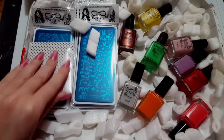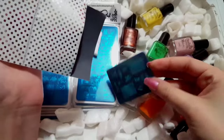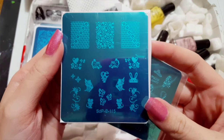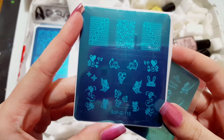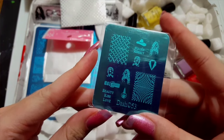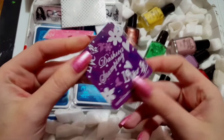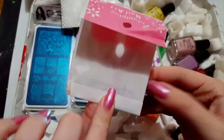And then all my little stamping plates. It looks like she gave me two gift plates: SDP-115, which has these cute little images — that bunny is going to be perfect for Easter — and then DASH-53, which is like a tiny mini plate, kind of her version of the round or square plates like Bundle Monster has. It has a very cute back.